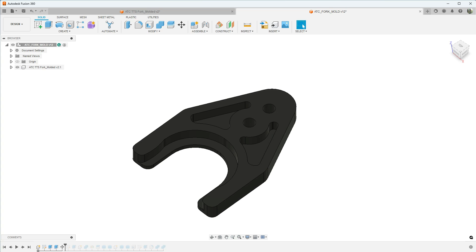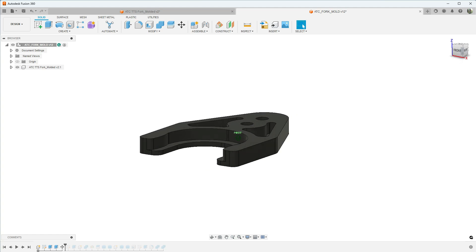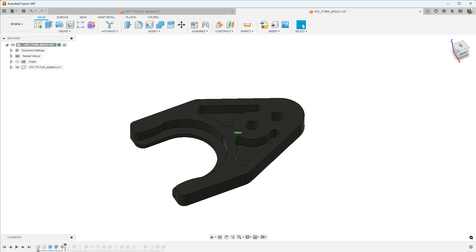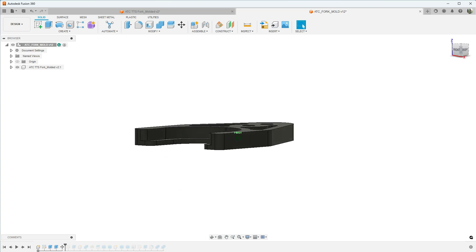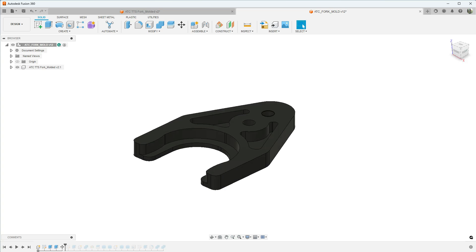Those of you that are long-time subscribers may notice I redesigned this tool fork slightly. Originally I designed it to be machined on the mill, but now I'm taking advantage of injection molding. I've put in cavities to reduce material usage and rounded off all the corners so that when I make the inverse mold, the corners will be rounded, making it easier to machine and easier for the part to release. Because the piece has square sides it may be difficult to remove, but since it's only 300 thousandths thick I think it'll be okay without adding draft.